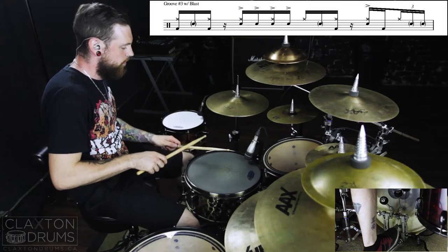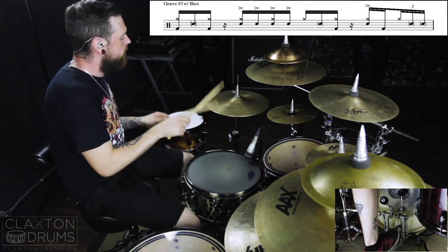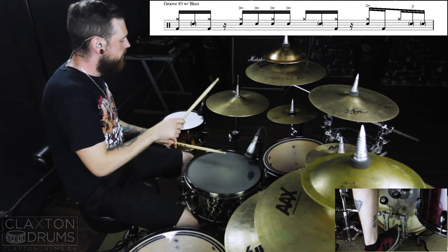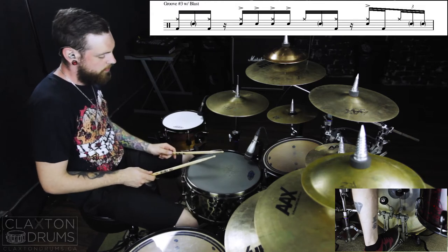Let's add the blast into this now. What we're going to be doing is blasting on beat two — so for all four of those 16th notes, two-e-and-uh, we're going to be accenting those snares. Let's try this out at a hundred beats per minute.